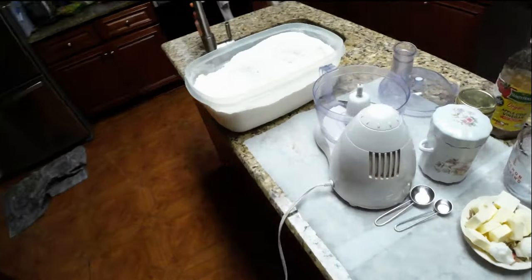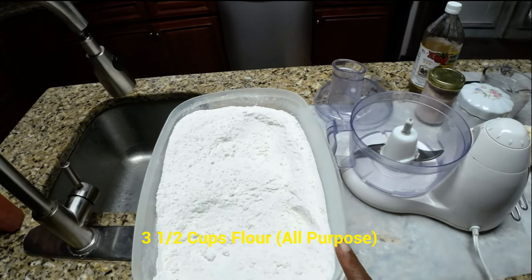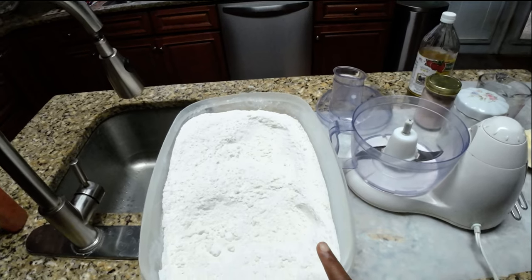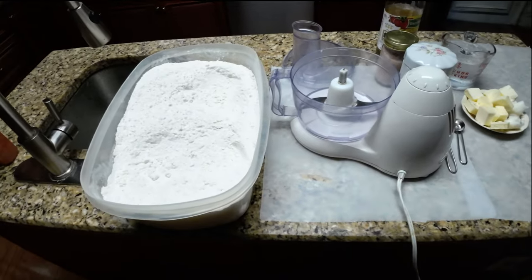And this is the all-purpose flour. We're going to use 3 and a half cups because I need to make 3 pies. So I'm going to use 3 and a half cups of flour. Let's get started.